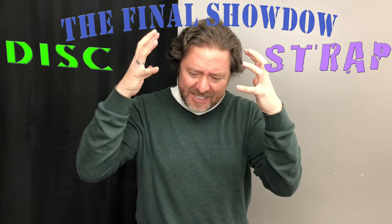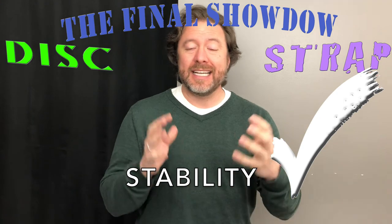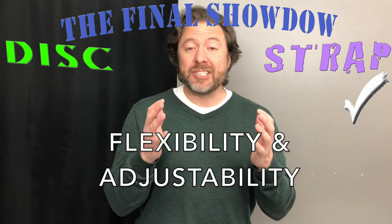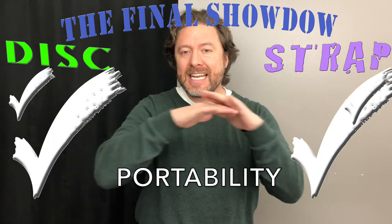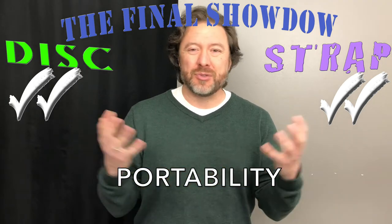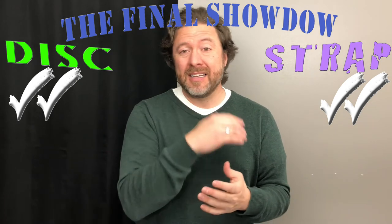Now for the side-by-side comparison. Stability goes to the strap — no question. Once that loop is under the chair leg, it's not going anywhere. Flexibility and adjustability goes to the disc — just scoot it and you're good. Portability is a dead tie: pick up the disc and go, or pick up the chair, roll up the strap, and go. Inconvenience is basically a wash too, so I'm tossing that category altogether.